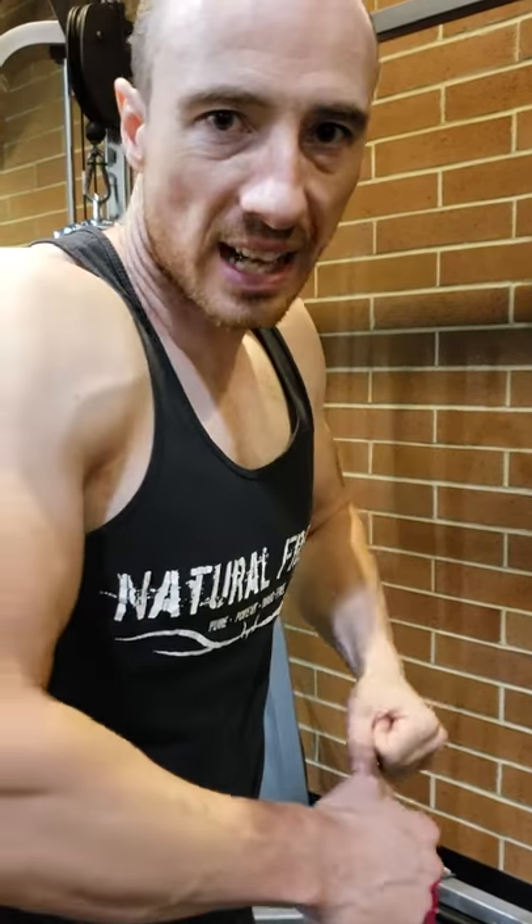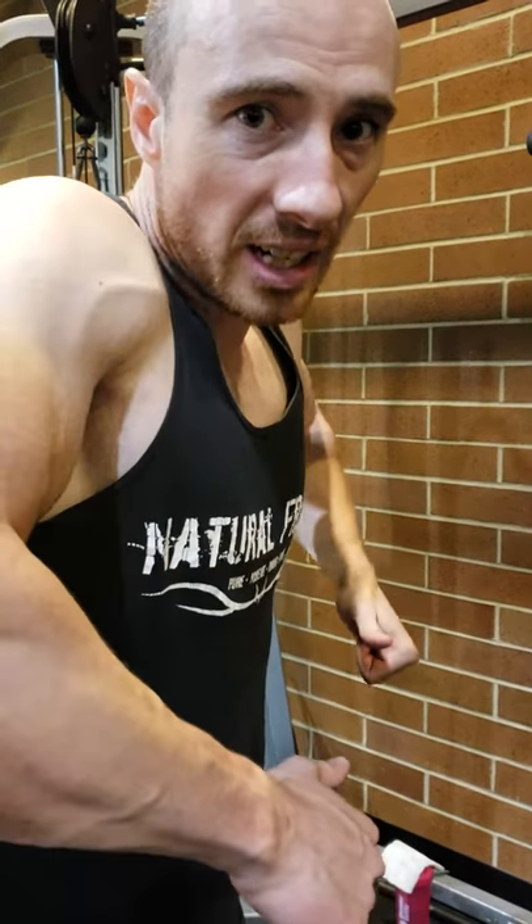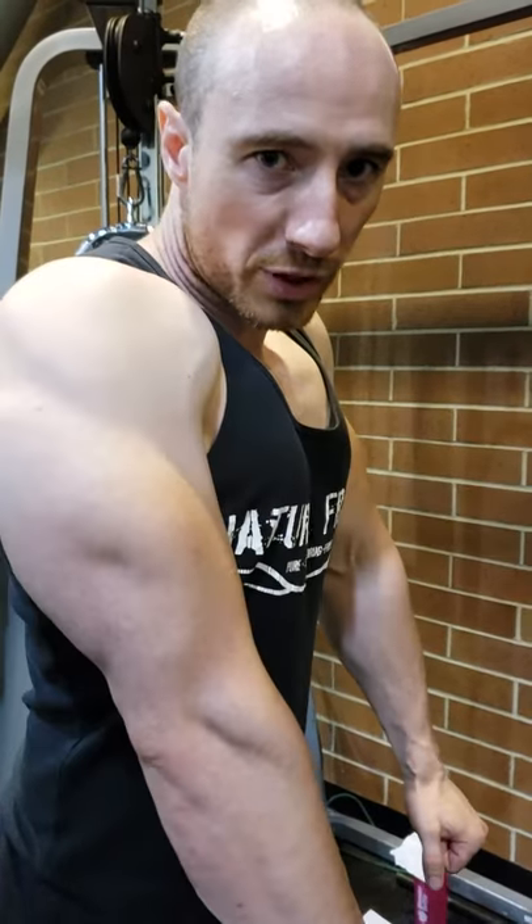It's going to hit some triceps, of course, but it's not like a twist out. You're not keeping your elbows in the same position. You're lifting your elbows and shoulders to some extent, then driving with your chest down.